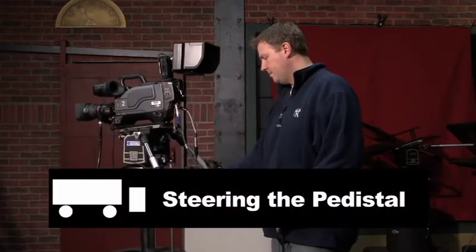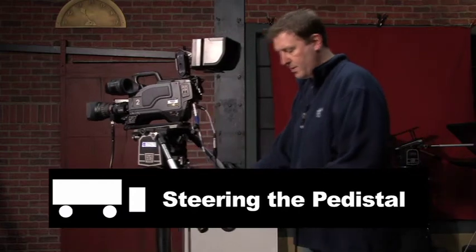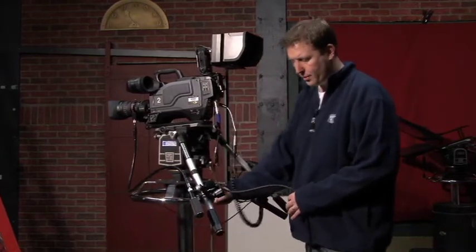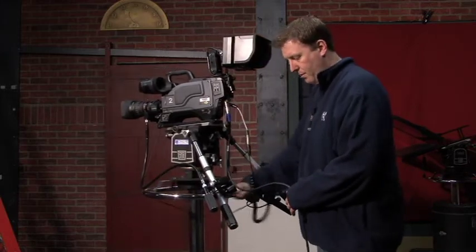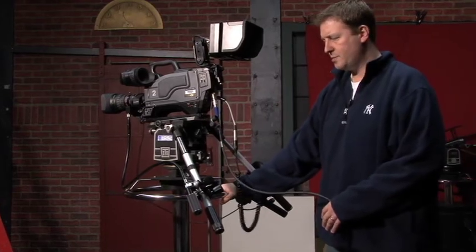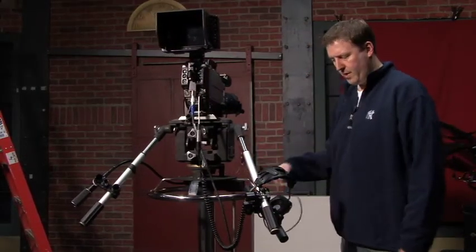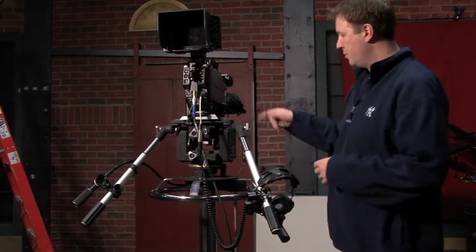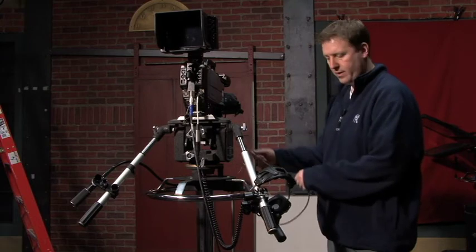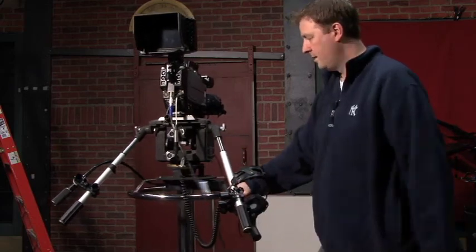To control the ped if you're going to do a small move — like a dolly or truck move, truck left or truck right — when you move this bar here it controls the wheels below it in a certain direction, so you can go forward, back, left, or right. This also controls up and down as shown earlier. The floor is not the smoothest, so if you're going to do a move, keep it really subtle. Be sure when you're steering that any cables hanging off — your zoom control or focus — don't get caught up in the steering bar, because you could pull it and break the cable. Always make sure your cables are free of the actual wheel itself.